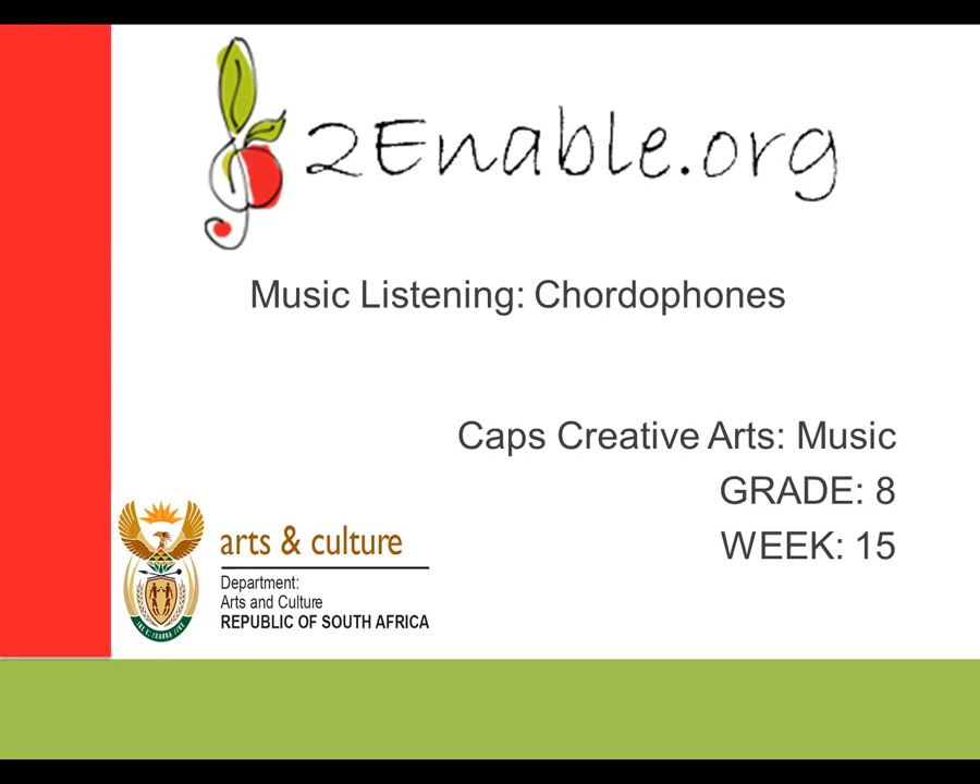Hello everyone, welcome to music listening lessons. Today we're going to be discussing chordophones. We are in week 15.